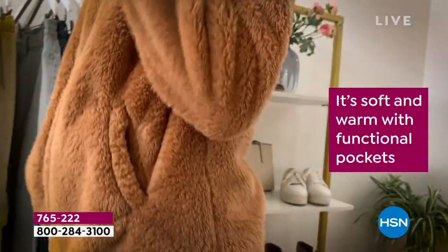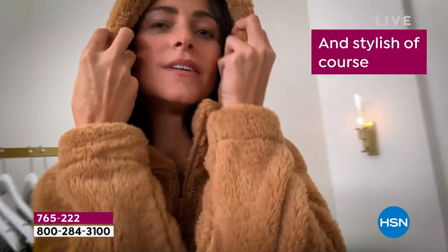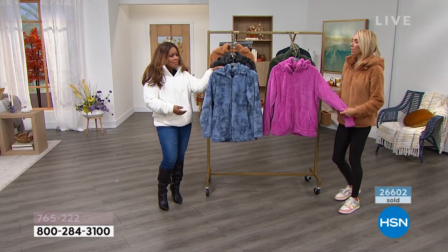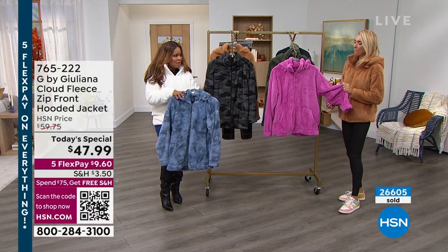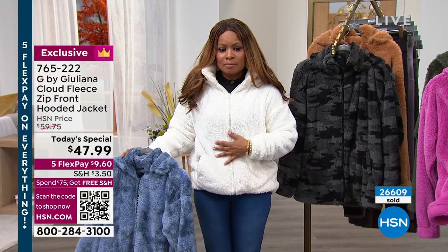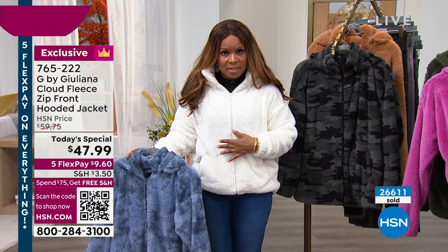It is going to be that perfect fall and winter need. It's at a remarkable value. Juliana, you told us how you were inspired by this really popular jacket that's out there that's triple the price, and so you have a chance today to be able to grab it.